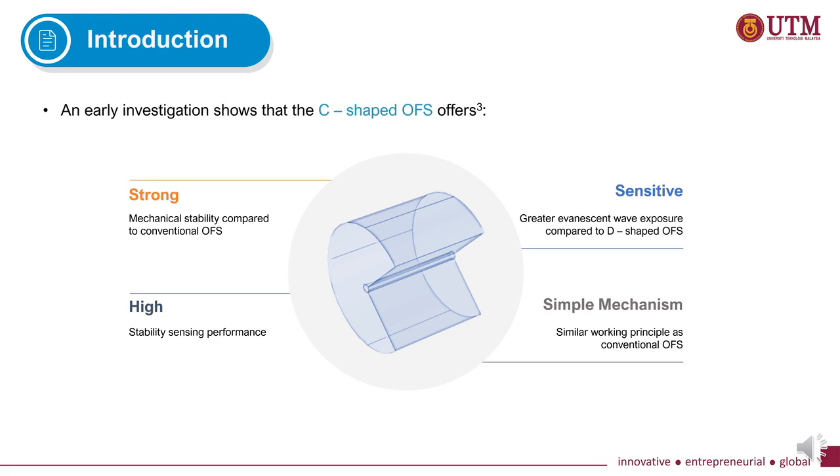Here we summarise the advantages of the C-shaped sensor reported by previous work. Firstly, it has strong mechanical stability due to more remaining cladding compared to conventional sensors. Secondly, it has high stability sensing performance. It is also more sensitive compared to the D-shaped sensor due to greater evanescent wave exposure, and lastly, it has a simple sensing mechanism like conventional sensors.